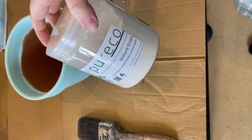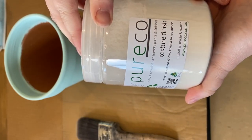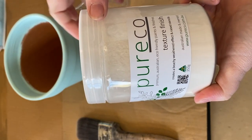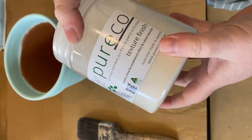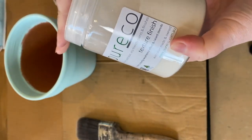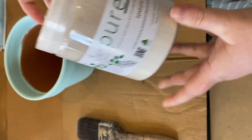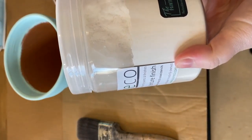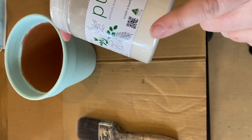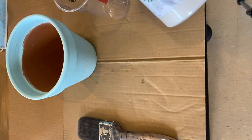Hello everyone, it's Elyse from The Painter Brushing Co. Piorico have just launched their brand new texture finish, so I thought I would do a little video of the very first time that I'm using this product, and then as I go I'll do some more tutorials for you too. It's a powder that you mix with your paint to get a texture, and it can also be used to create raised stenciling, which I'll do another video on.